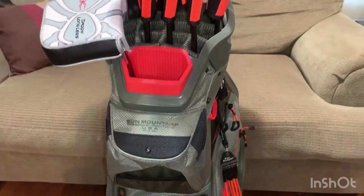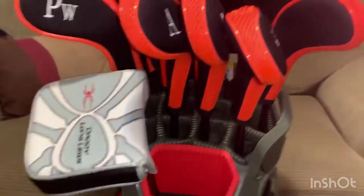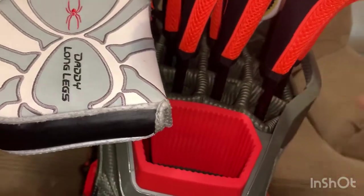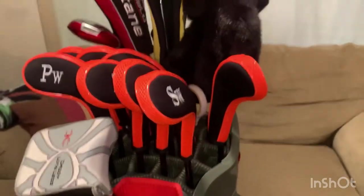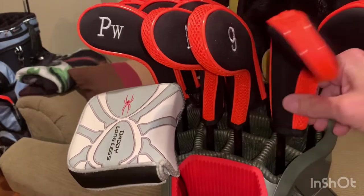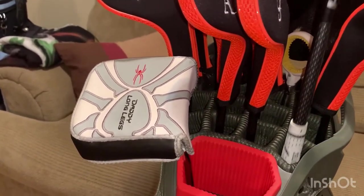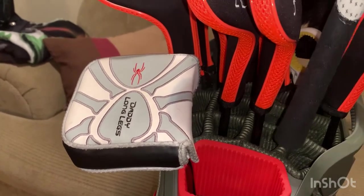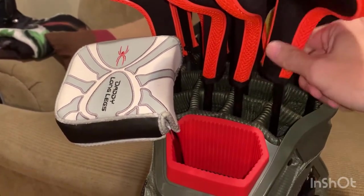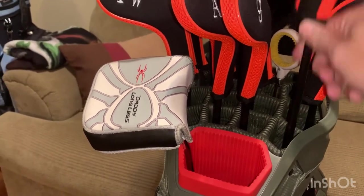One of my biggest questions when researching a golf bag was the dividers. This is a 14-divider top with individual dividers, and my main concern was whether clubs would come in and out smoothly without catching. I have mid-sized grips on this set, and you can see they pull out without catching — you can feel a little resistance but nothing that's going to be an issue.